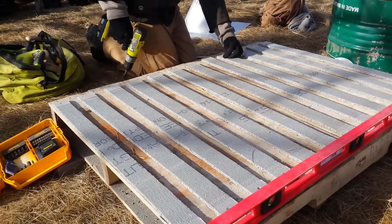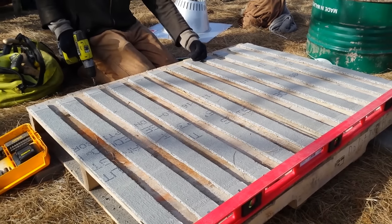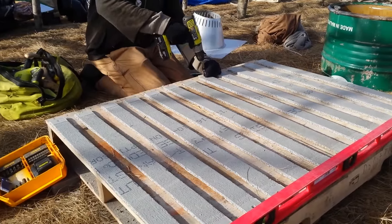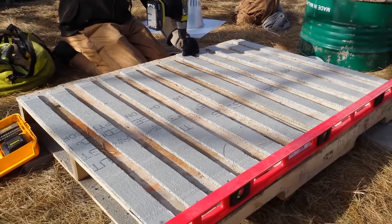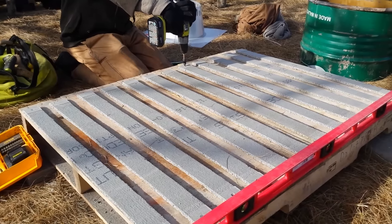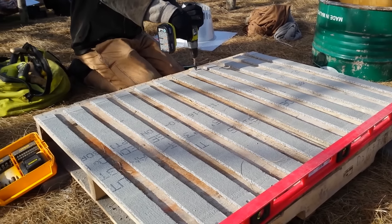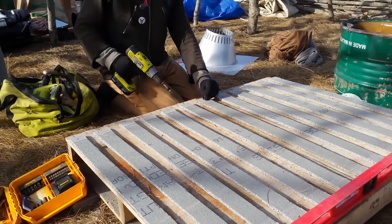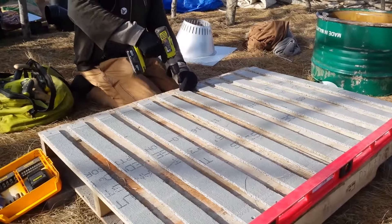We've also got some insulated fire brick to put underneath the hottest part of the burn tunnel — just extra layers of protection to keep heat away from the pallet so it might be moveable eventually. Really excited to get started. Evan's going to be working on this today while I go find some other materials.